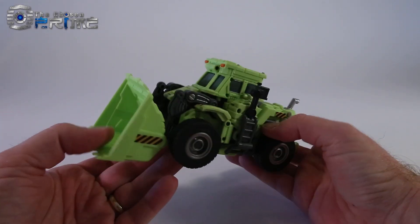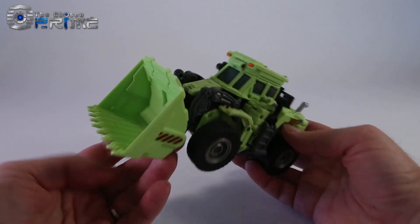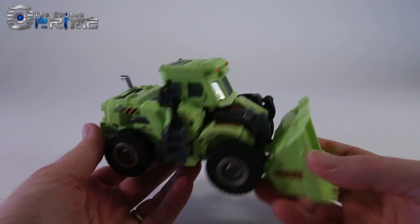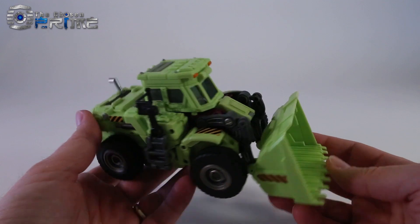This is Andrew for The Chosen Prime with a quick preview of Generation Toy Gravity Builder 01A Scraper, otherwise known as Constructicon Scrapper. I'll also have a few updates for their version of Mixmaster as well.